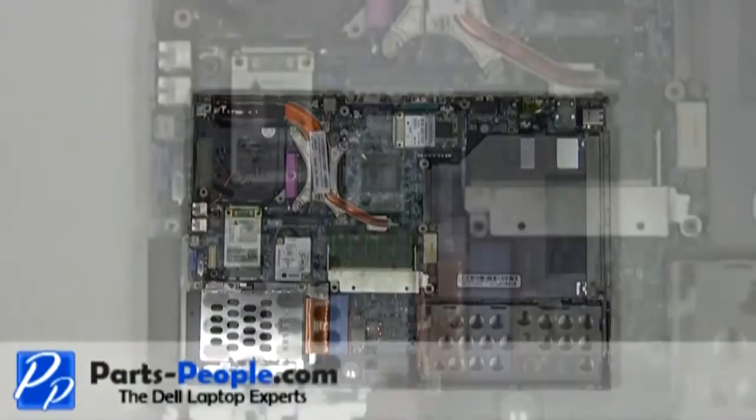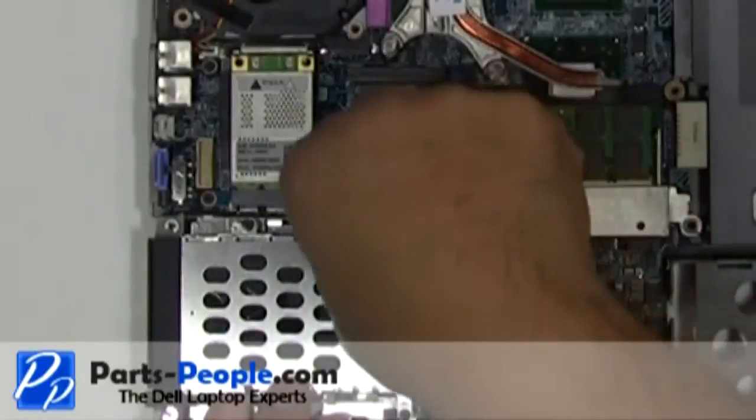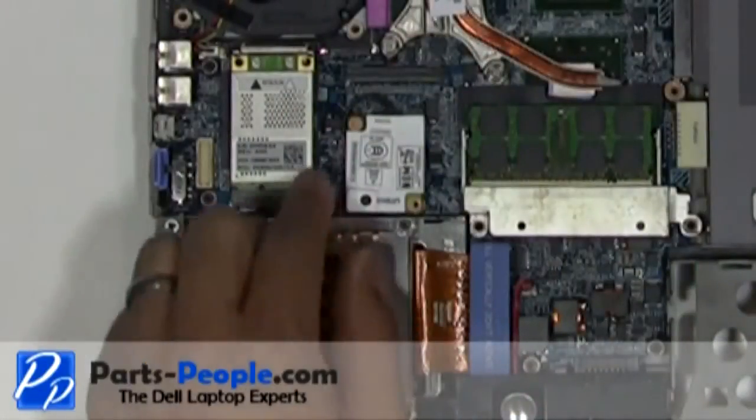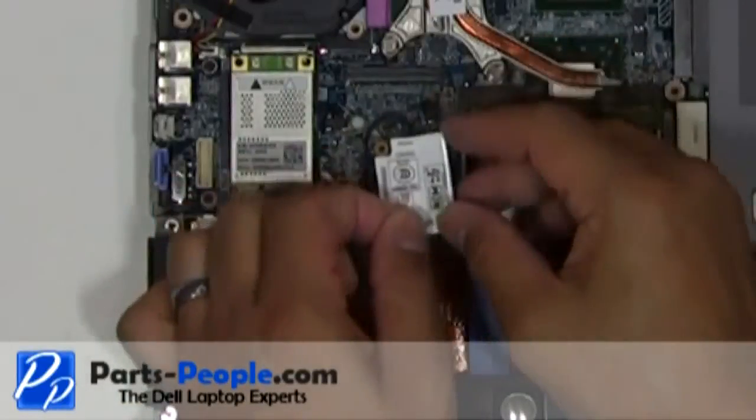Remove the single retaining screw holding down the modem to the motherboard. Slowly lift the modem from the motherboard and unplug the modem cable.